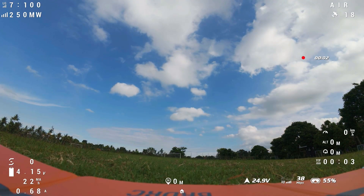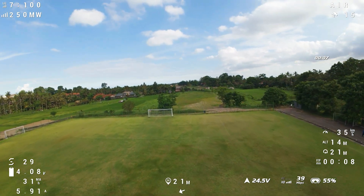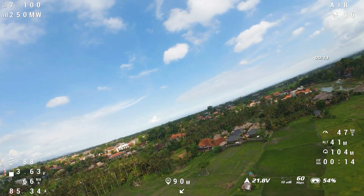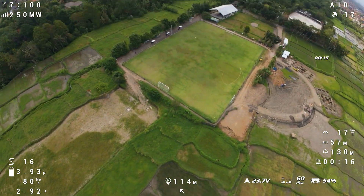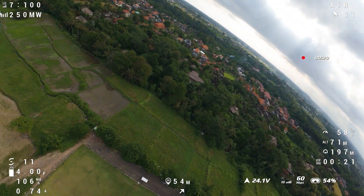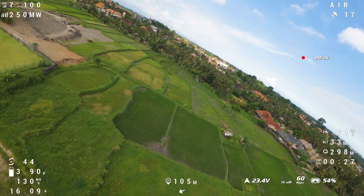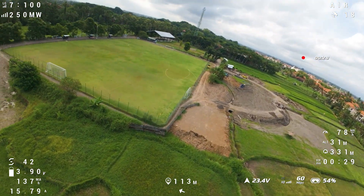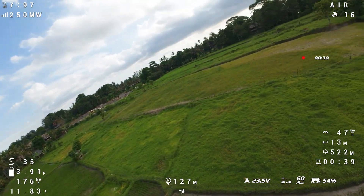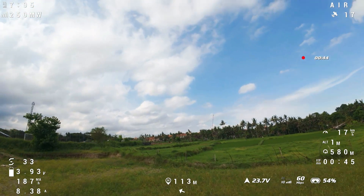Taking the 6 inch up. Let's do a hard punch and see if we lose satellites. They stay pretty stable — oh no, we did lose them on that one too. Maybe at really massive throttle output we're just pulling too much power away from everything else. Let's do a GPS rescue test.